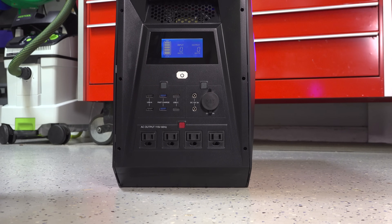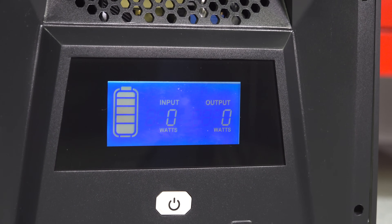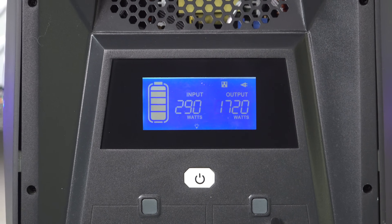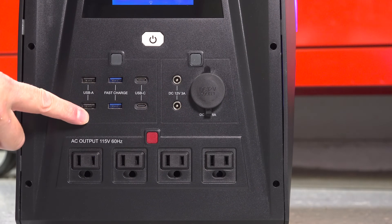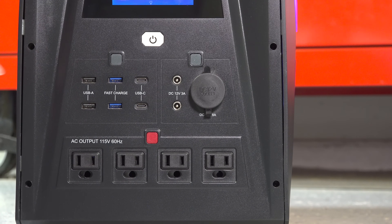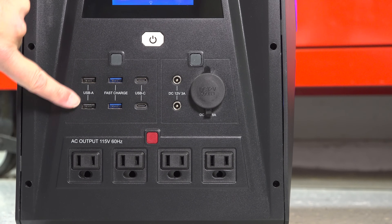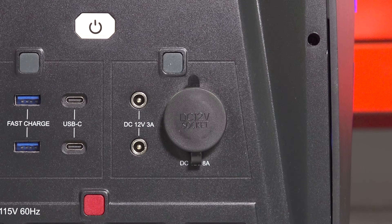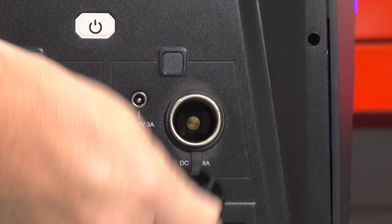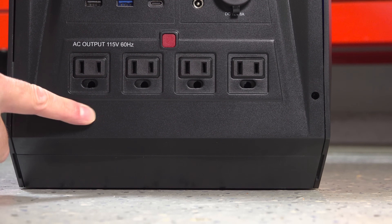Using the Leoc is easy — just hold the power button down for 2 seconds until the front display turns on. The display has basic information, but it should be what you need to use the unit effectively. All of your power outputs are on the front of the unit, which is ideal if you're going to build it in. They've given you a lot of them: 6 USB outlets including standard and fast charging ports, 2 USB-C ports, 2 DC ports, and a cigarette-style outlet.